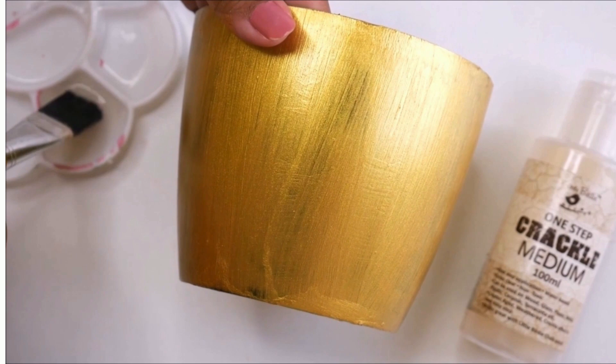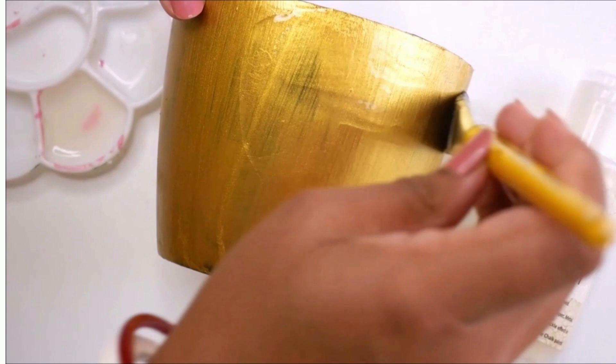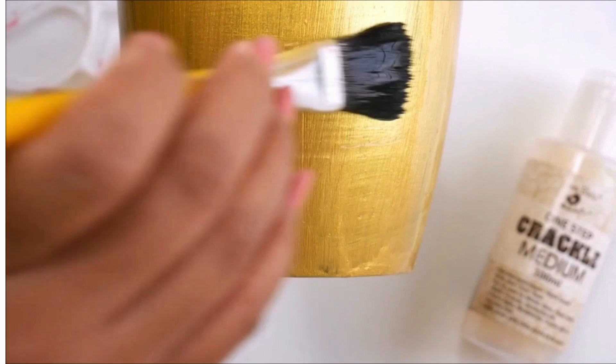I'll gently layer the entire surface using crackle medium, giving it a medium coating — not very thick, not very thin. Doing one layer of crackle medium all over the base, I will let it dry for at least two hours.